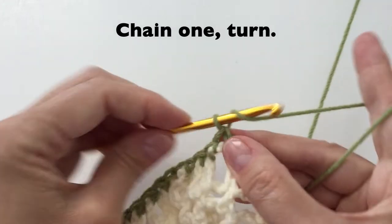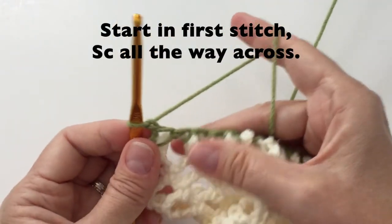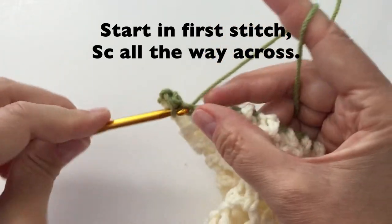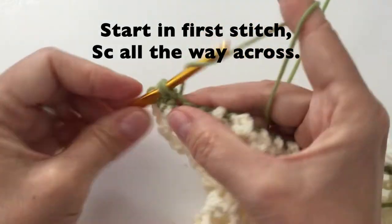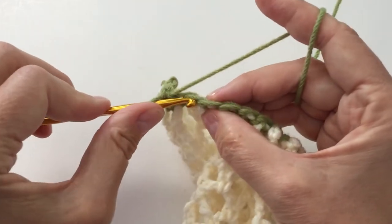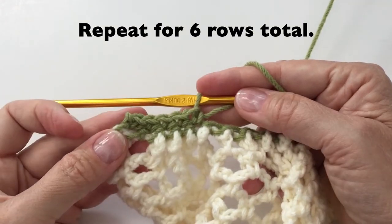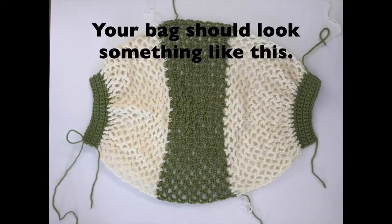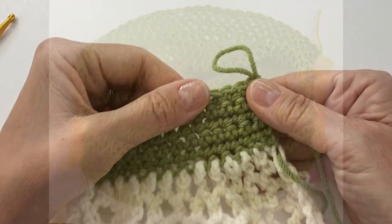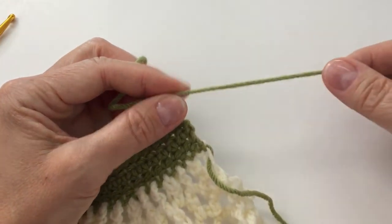Once you have reached the end, we will do a chain 1 and turn. We will start in the first stitch and single crochet all the way across. Repeat this for 6 rows total. Your bag should now look something like this. Let's leave this yarn for a while and with your darning needle, we will weave in all our ends.